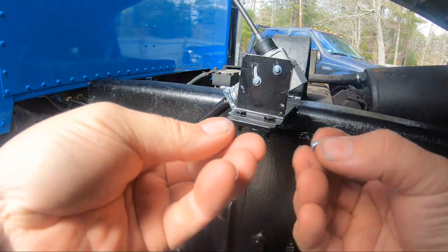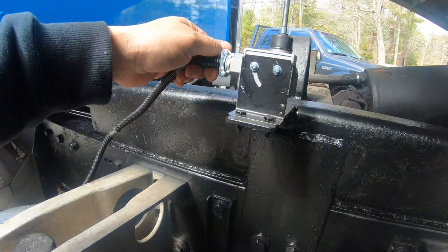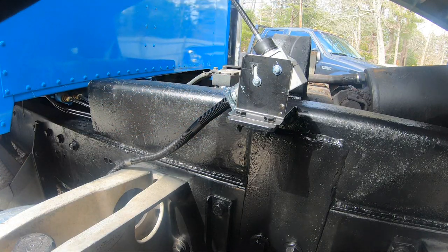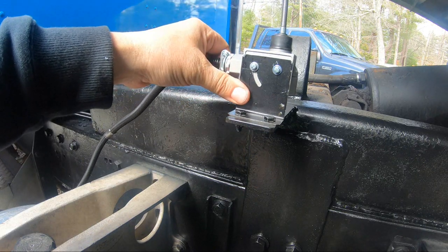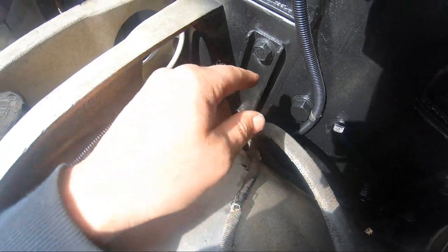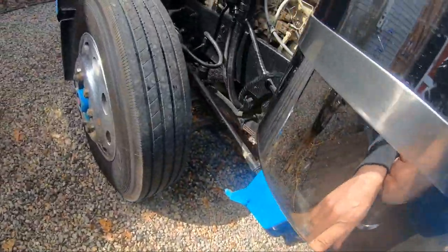It just has these two little nuts on the other side — always good to have two nuts. You can adjust this if you wanted to. I think ours is going to stay all the way up. Now we can run this wire down and along the frame inside the frame rail — I'll run it inside the frame rail. I'll have to lay on the ground; the plywood's wet but I'll manage.